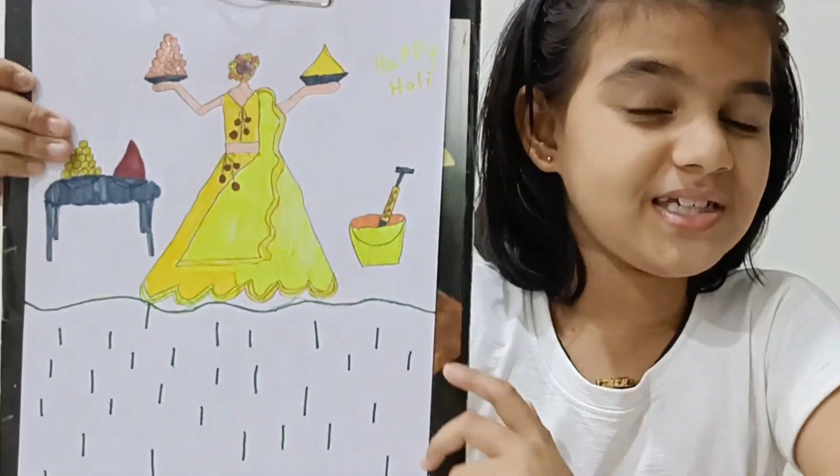Hi everyone, myself Aditya and welcome back to my channel. Today I am going to make a Holi drawing with XYZ. First, you see it very nicely.